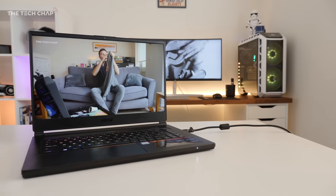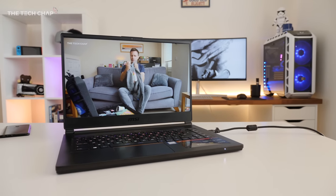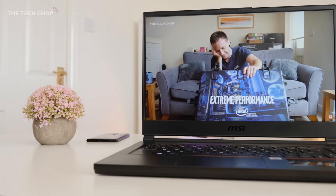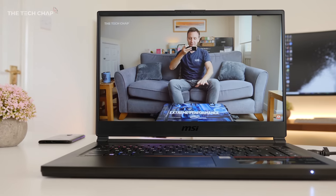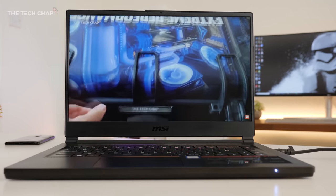As for the speakers, they're actually very good — surprisingly good. You get a couple of bottom-firing speakers and depending on the surface it can muffle them a little bit, but overall I found them to be loud, punchy and definitely better than most gaming laptops.